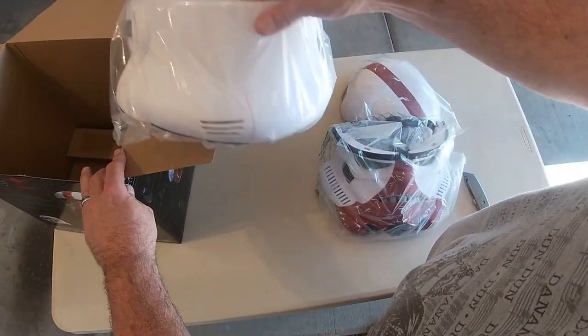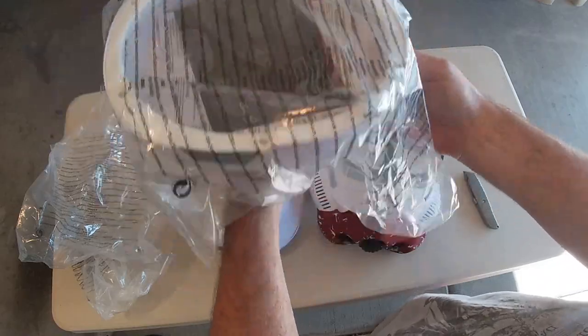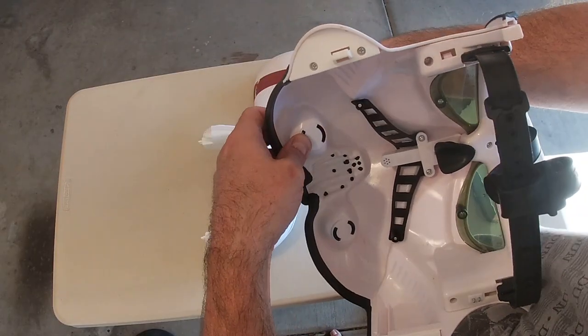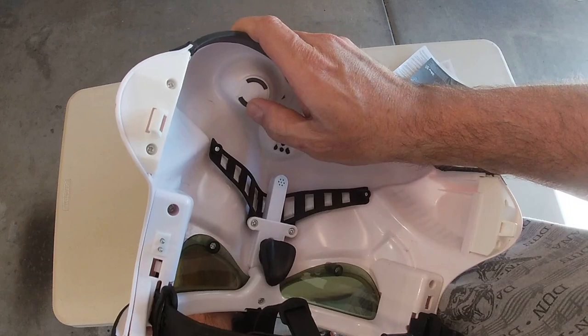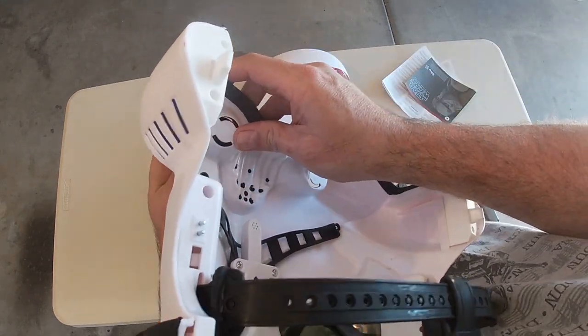As you can see, it comes in these three plastic pieces. You just take it out, unwrap it, and you're pretty much ready to go. I concentrated on the face piece to begin with. The ports at the bottom are on tabs and they just pop right out with just a little bit of finger pressure, so that was one less thing I had to worry about taping off or dealing with.